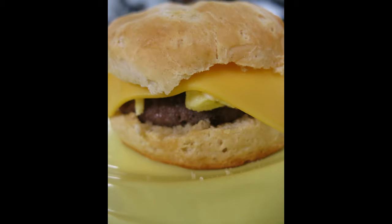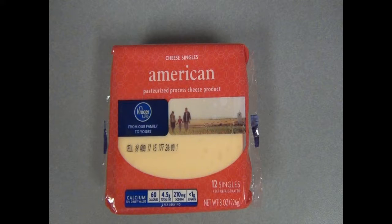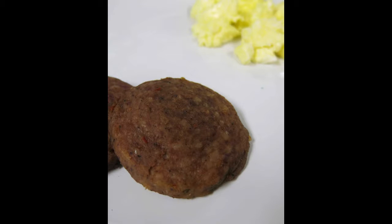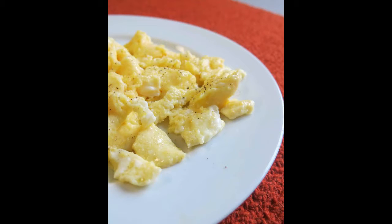Today we're going to make breakfast sandwiches. You will need American cheese, biscuits that have been cooked, sausage that have been cooked, and scrambled eggs or eggs over easy.